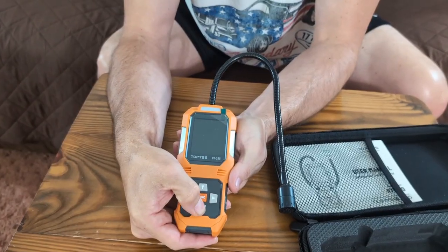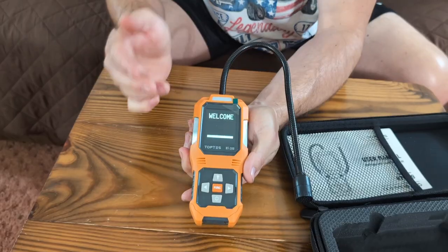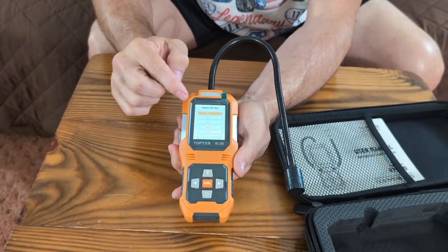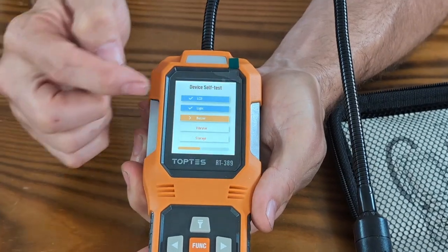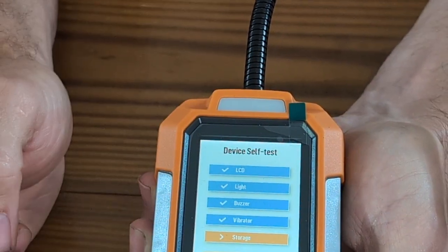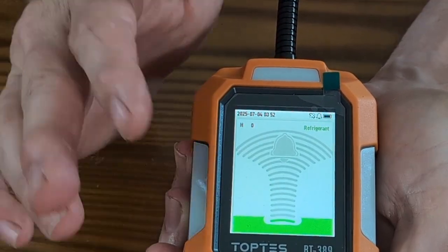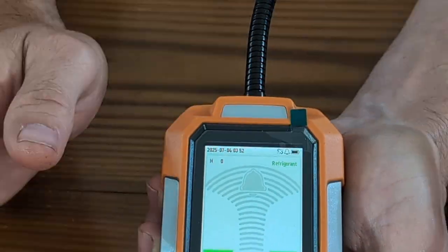We're just going to hold this power button and it's going to come on. It's going to go through a bunch of diagnostic tests — checking the light, checking the LED, checking the buzzer, the vibrator, and then your storage. Then it should go to the reading screen. You want it in the green. If you get yellow, that means there's something amiss. If you get red, that means you've got a refrigerant leak and you need to have it looked at immediately.